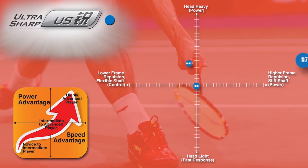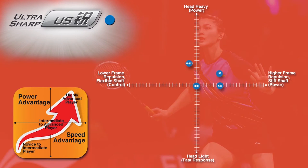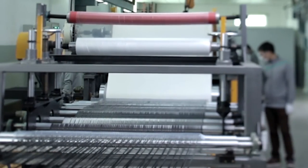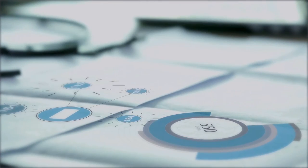Ultra Sharp: offense-oriented play style — aggressive smashing and solid defense. The Ultra Sharp series is engineered for badminton players who like to change quickly between offense and defense. A highly elastic shaft and lighter overall weight helps the Ultra Sharp series player produce fast swing speeds with industry-leading repulsion power.